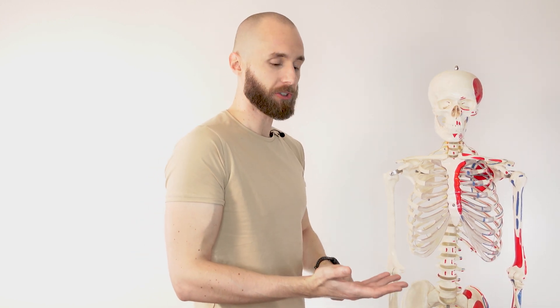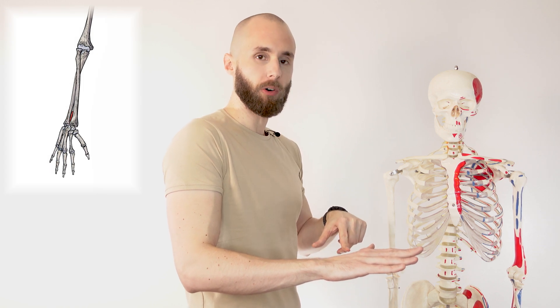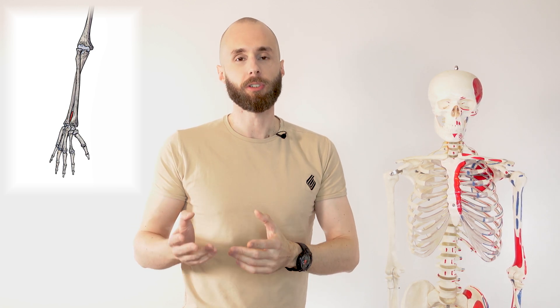The actions of the pronator quadratus are in its name — pronator quadratus — so we know it pronates. At the moment my hands and forearm are in a supinated position, so supination would be facing upwards like this, and pronation would be as they rotate over so that they're facing downwards. The radius is pointing towards the camera at the moment, and as it turns over, the radius is actually pointing away from the camera. There's a picture on screen here to demonstrate how that orientation of the radius changes during pronation of the forearm.